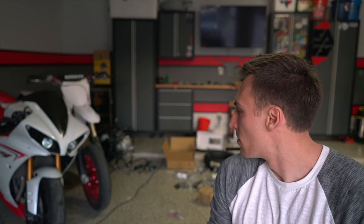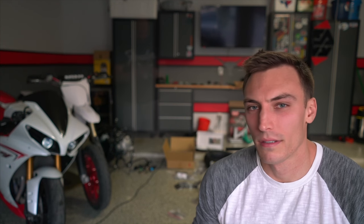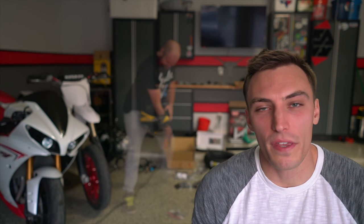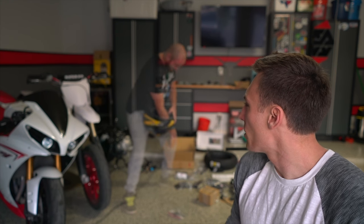Without further ado, let's get started with today's build. Today we're going to be working on finishing up the front end of the Ruckus. Last week we put on the handlebars and the new triple tree, and today we're going to be completing that full front end. We're going to be putting on the new wheel and tire, the forks, and bolting the front frame to the rear frame.